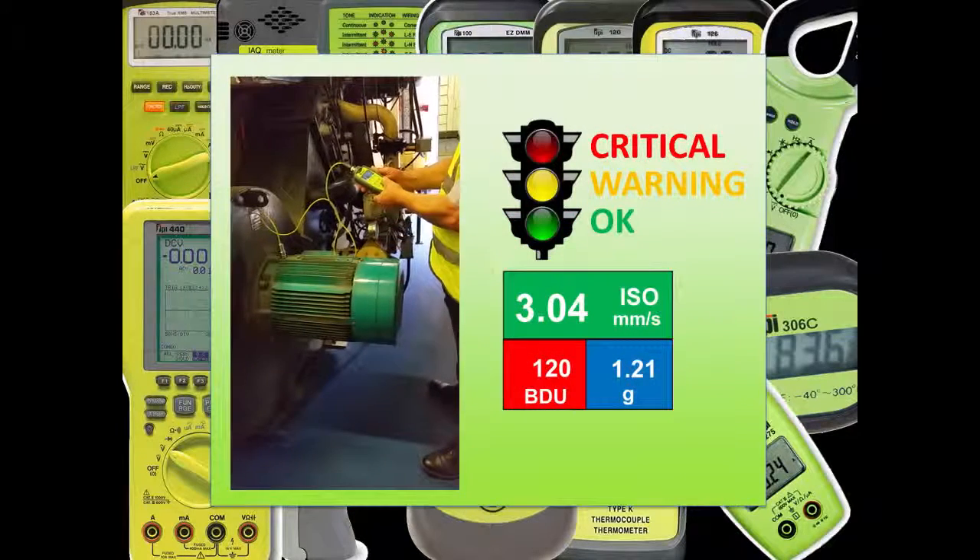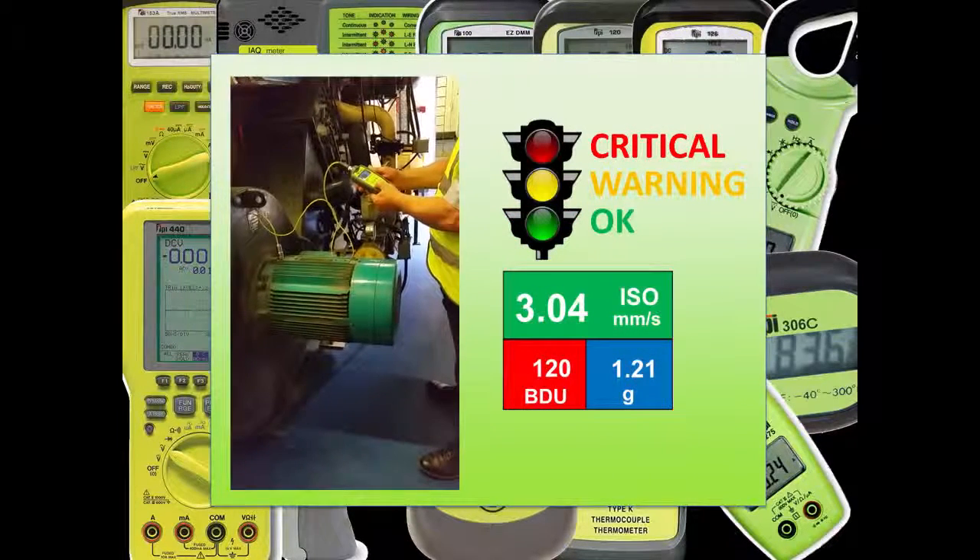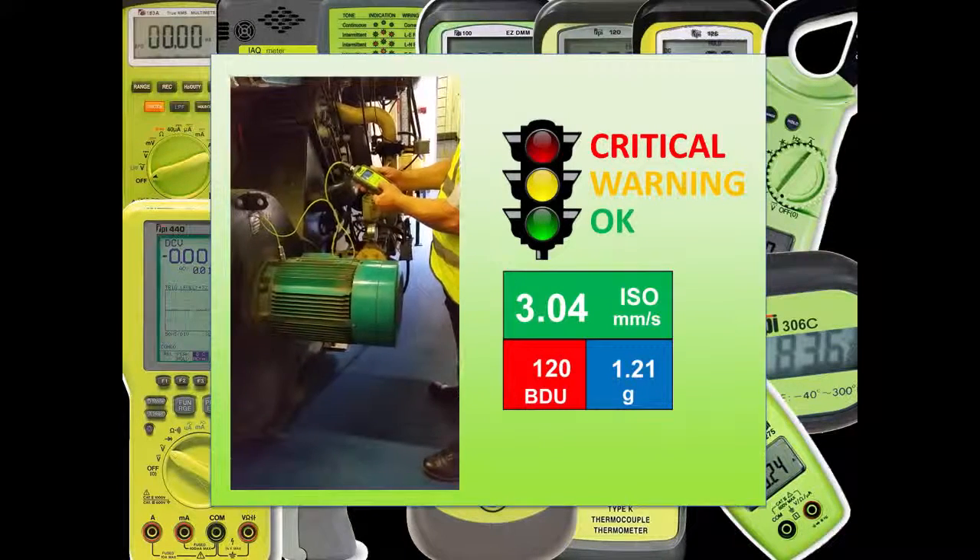For ease of use, the 9G80 comes preloaded with suggested alarm limits which colour code these readings just like traffic lights. Of course you can edit these alarms once you know the characteristics of your own individual machine.